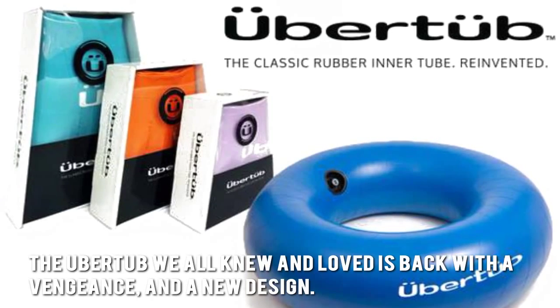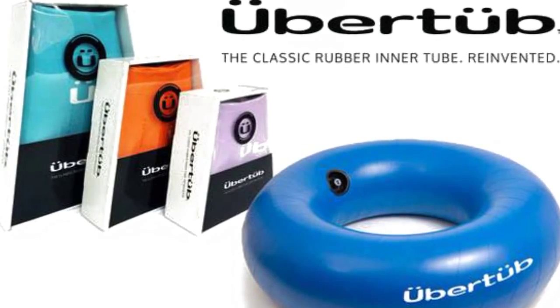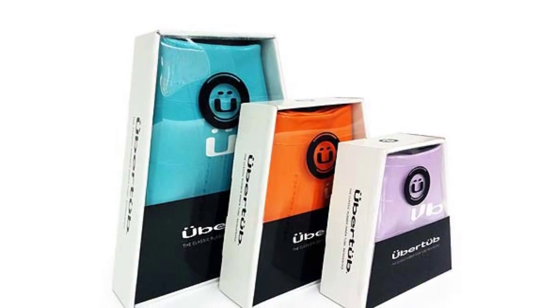The Ubertub we all knew and loved is back with a vengeance and a new design. The classic rubber inner tube is now reinvented and re-engineered, and it is better than ever.